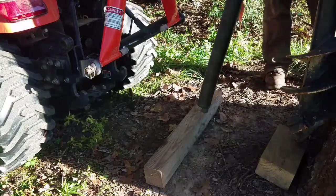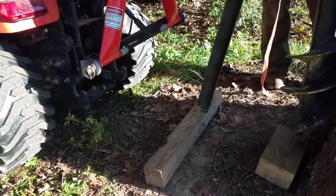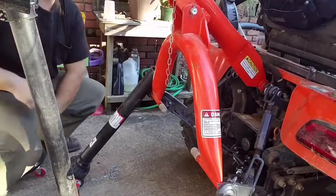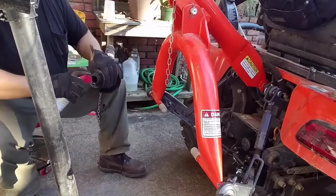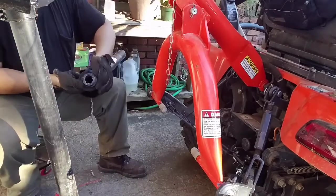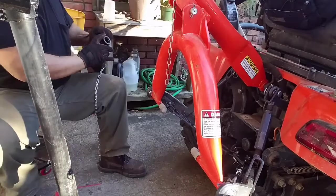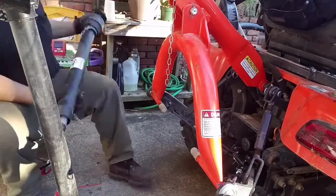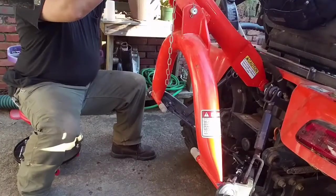Strapping it to a tree actually wasn't too bad, but I was looking to try something else. Here I'm hooking up the PTO drive shaft — I squirt it down with WD-40 to make sure the collar retracts and springs back and the bearings inside push out of the way so I can quickly and easily slide it onto the PTO drive shaft on the tractor. I go ahead and squirt it down the shaft too — doesn't hurt.